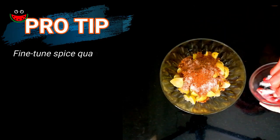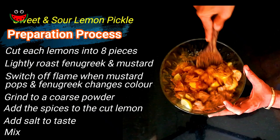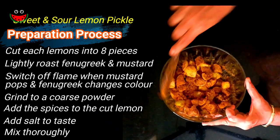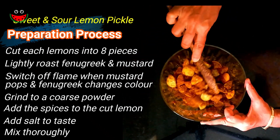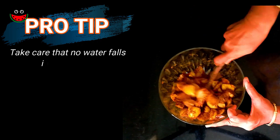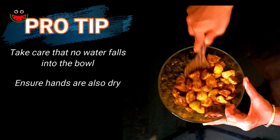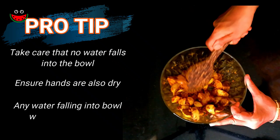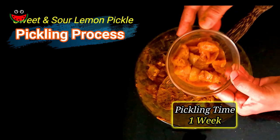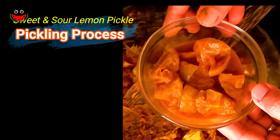The proportion of the spices can be fine-tuned to your taste. That's all to this pickle — give it a nice mix. In a few hours, water will ooze out. You have to take care that no water drops fall into the container and even your hands should be dry, because water will tend to spoil the pickle. This batch I made last week and you can see the liquid which has oozed out — it's absolutely ready to be used now.